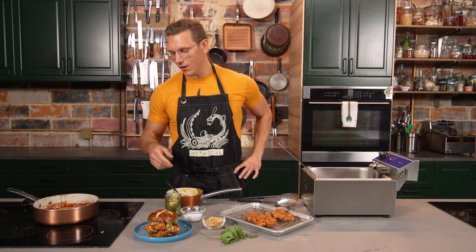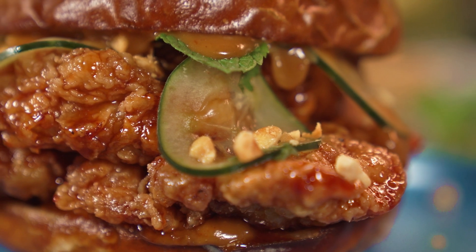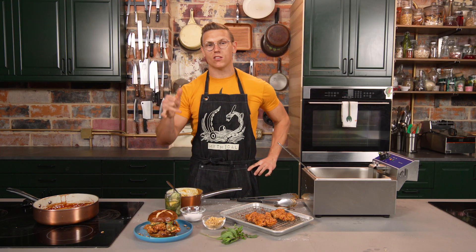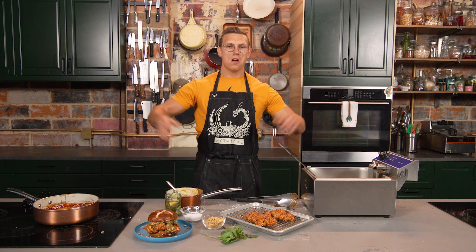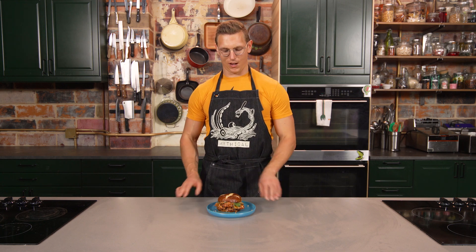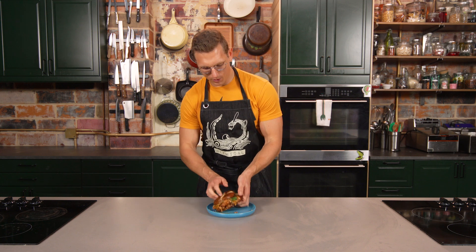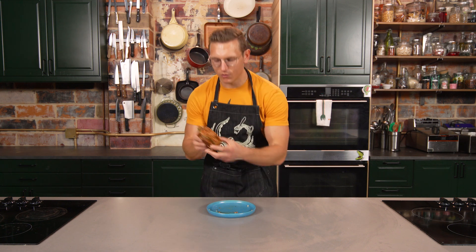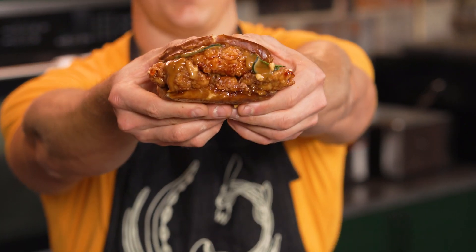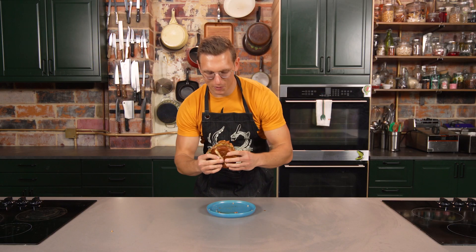Here's the peanut butter jelly chicken sandwich — we got our gochujang rice wine vinegar, grape jelly glazed fried chicken on a pretzel bun, with a little Thai-inspired peanut sauce, some fish sauce pickles, and inexplicable fresh mint. Eating time. We're going to smoosh it down a little bit. Cheese and fudge. Okay. This is going to be nutso.